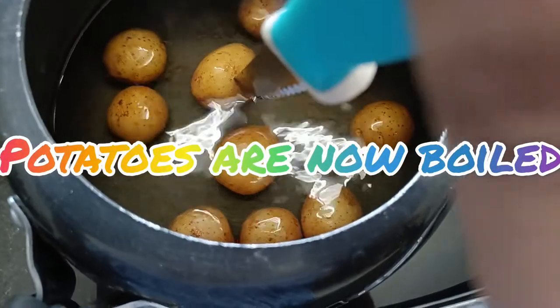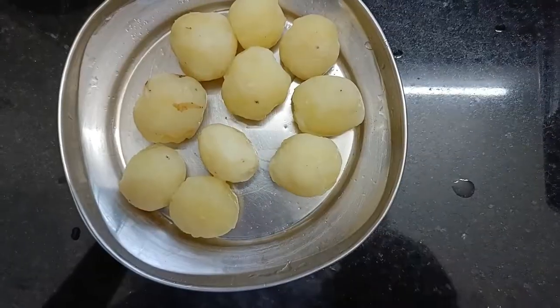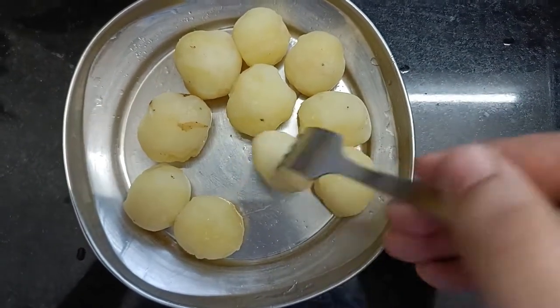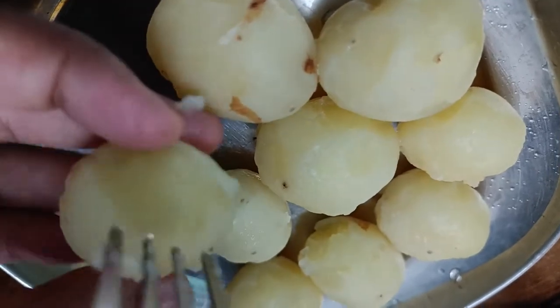Now the potatoes are boiled, so we can check. We'll peel off the skin and make small holes so that the curry penetrates inside the potatoes.